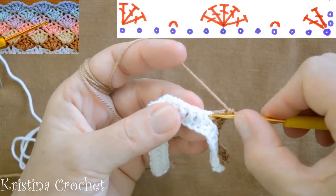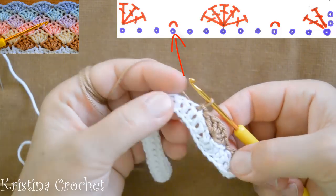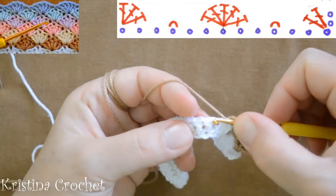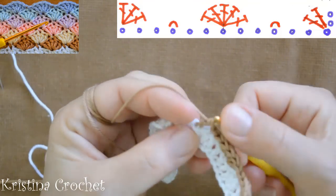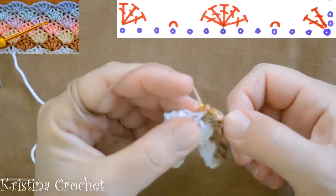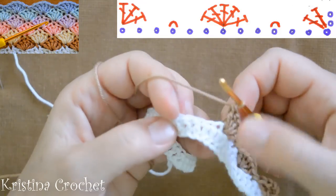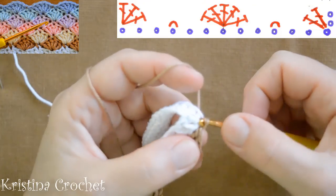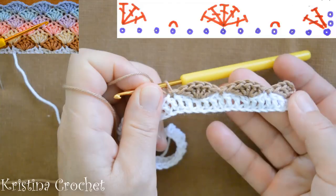Again skip 2 loops, go to the third and do a slip stitch. Yarn over, skip 2 loops, go to the third and do 5 double crochets in one loop. Then skip 2 double crochets and do a slip stitch. It looks like this now. Continue with the pattern to end the row.